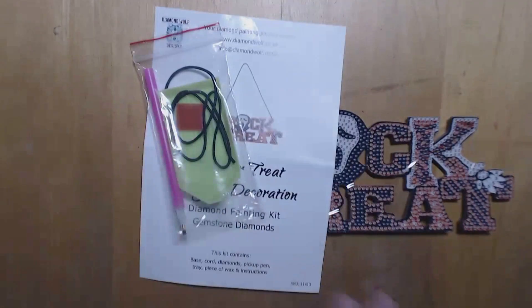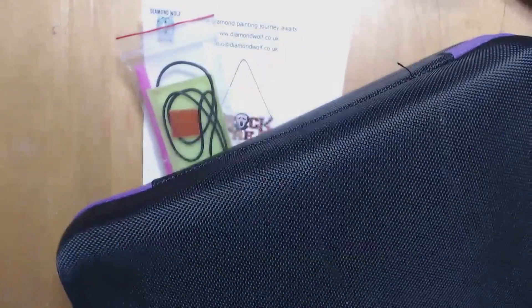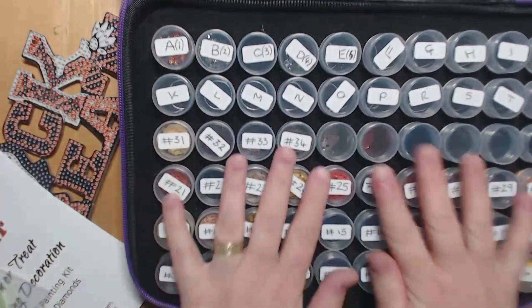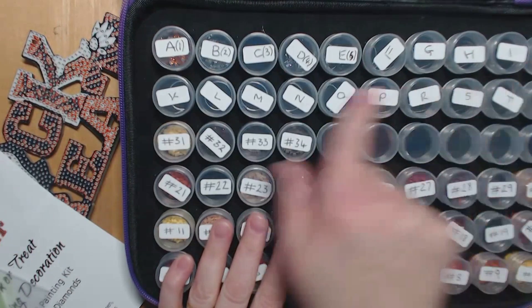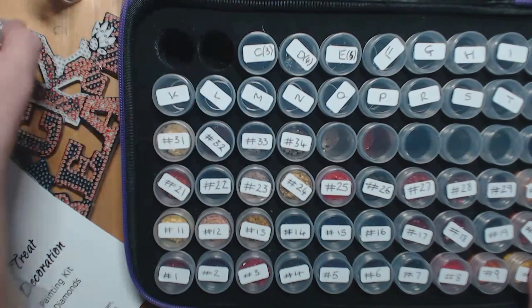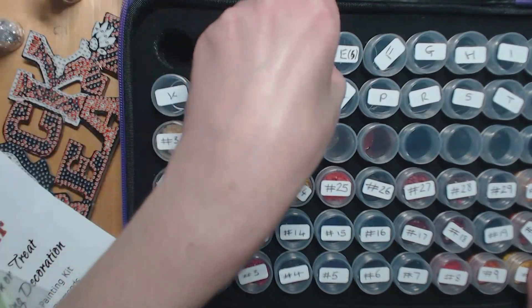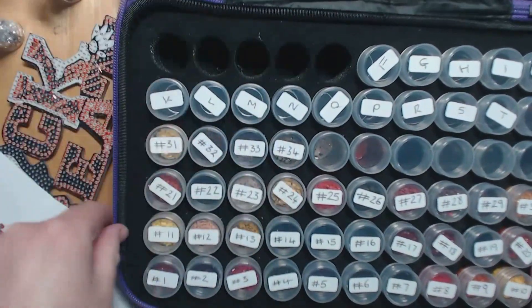You obviously get everything you need. I have already emptied the gems — or drills, or whatever people call them — into my crystal art case. I've got this set up for a big one I'm doing at the moment, but I've got spare tubs and containers to use. There are five different colors with this one and I've already put those into their containers.